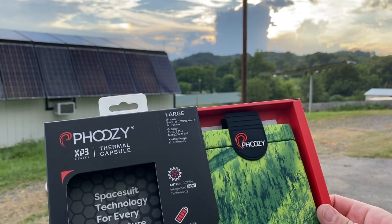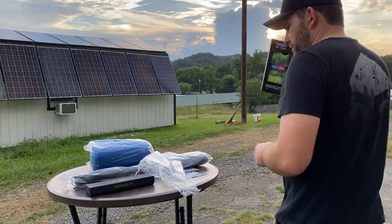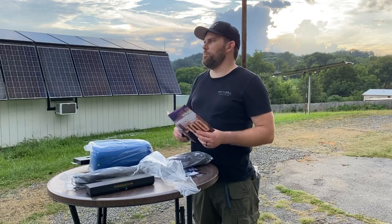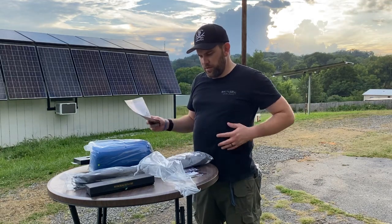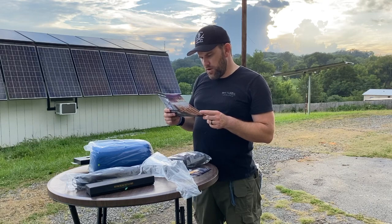Those trees on that hill remind me of the TV series Silo — if you haven't watched it, it is a crazy series based on the book Wool. Interesting prepping ideas can come from that.